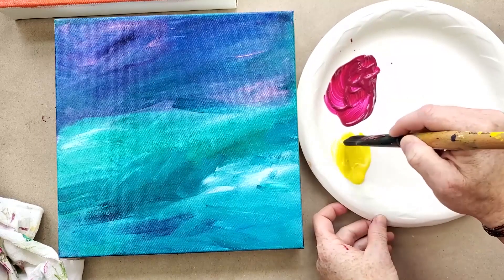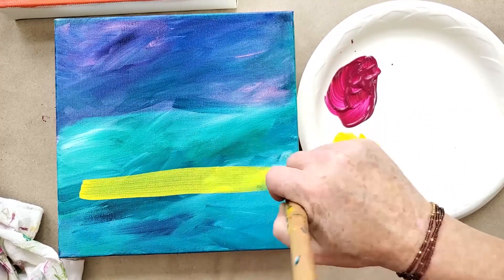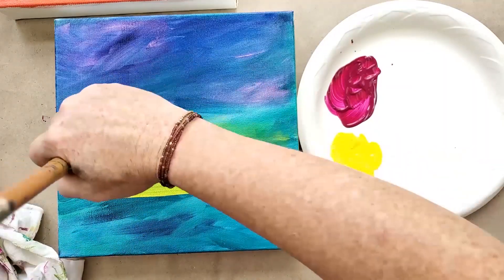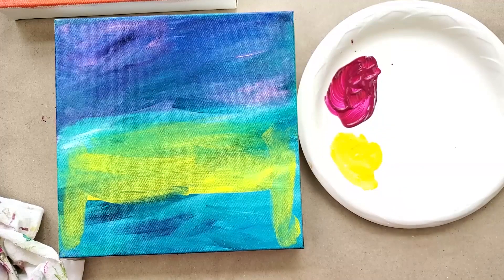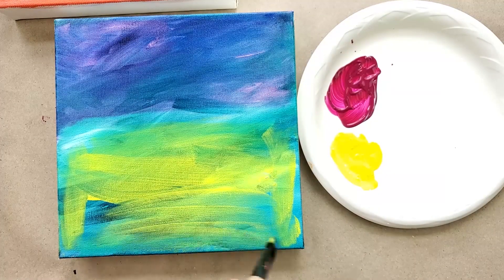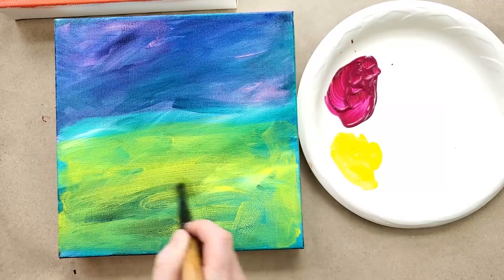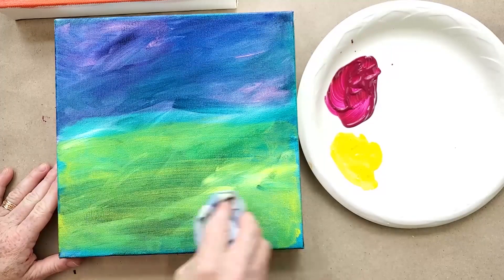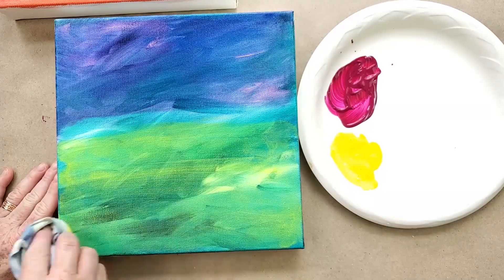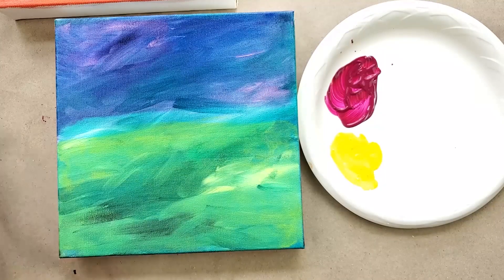Now I'm going to do the same thing with the Hansa yellow medium — just brush it on lightly. It seems like a lot at first, but your goal is just to get a thin layer on there. You can use a little bit of water as well. I'm going to take my rag and wipe it down. Depending on how thin your medium is, you can see I've changed this completely to reflect a whole different color value and undertone.